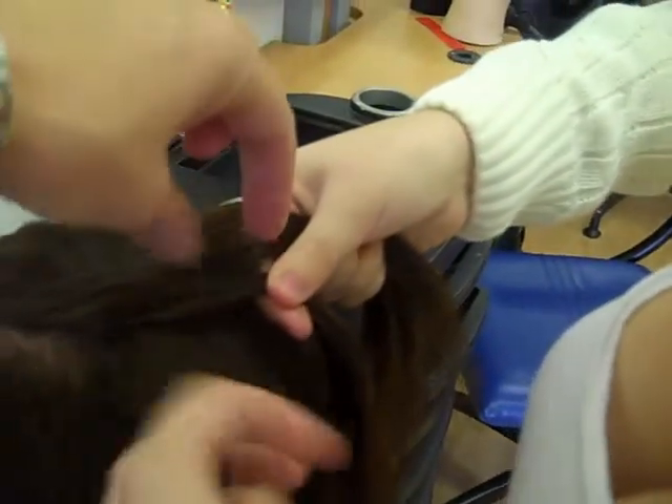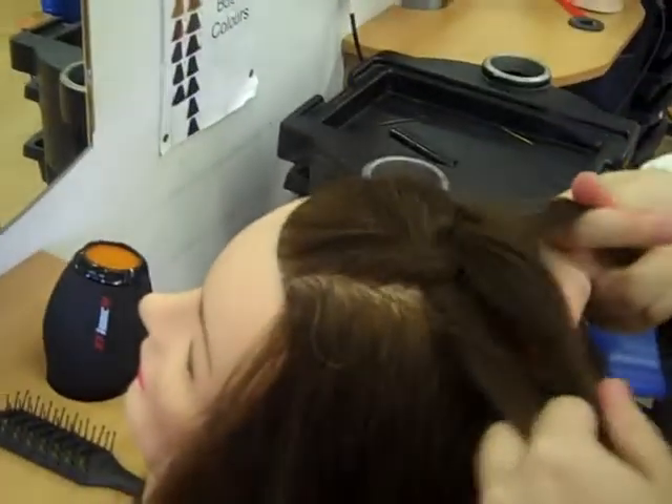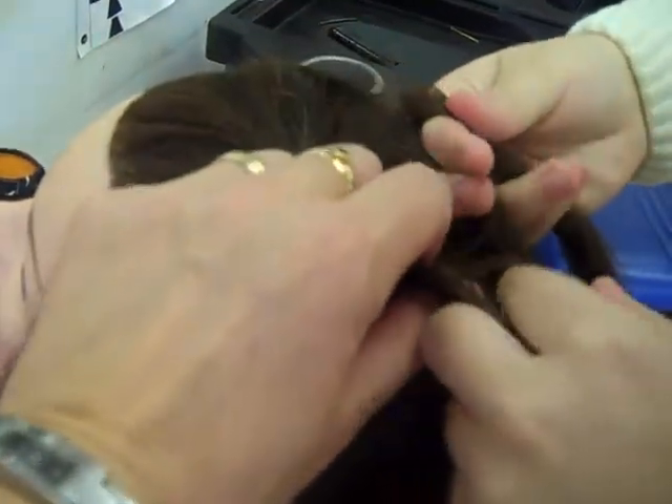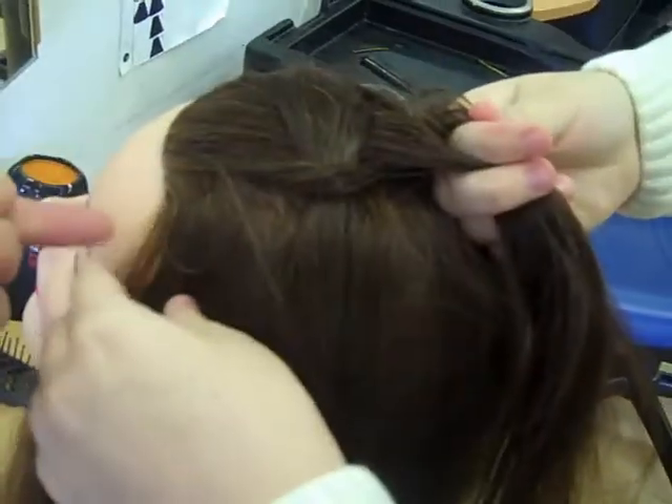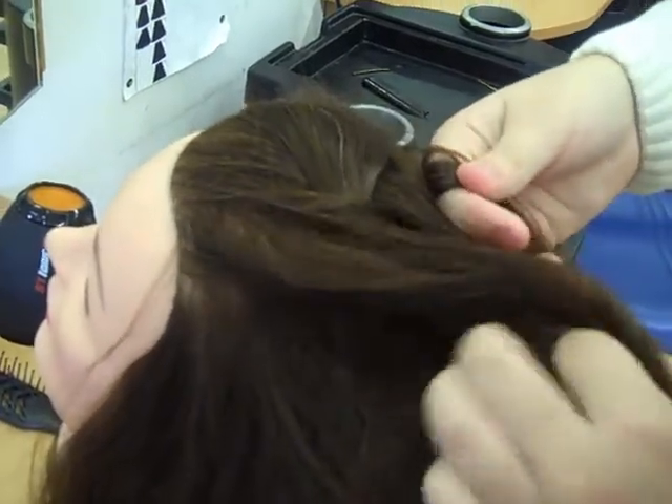So take that over the middle — the right over the middle — pull tight. That's it, you're doing it. Transfer into that hand, that's it. Pick up the hair.